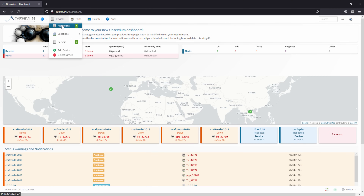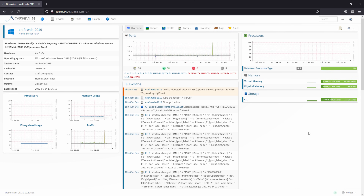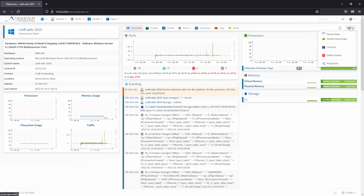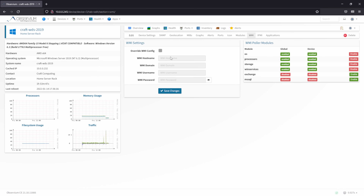Head back to Observium in your browser and browse to a Windows device. Go to the Settings cog and then Properties. Go to the Modules tab and ensure that WMI is enabled. If you need to connect using different credentials than the global ones you configured earlier, click on the WMI tab and enter them there. SNMP does display a good collection of information, but WMI data will be slightly more accurate for Windows, so I would recommend using it whenever possible.